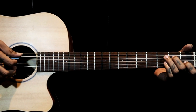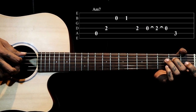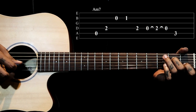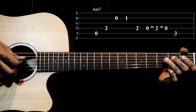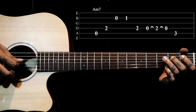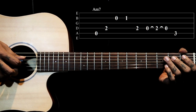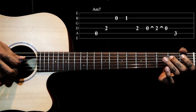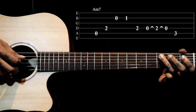Then we have a small improvisation you can do for this progression — we keep the same riff but we add a hammer-on and pull-off on the 4th string 2nd fret. From the open 4th string we do a hammer-on to the 2nd fret and pull off. Then we end on the 5th string 3rd fret.